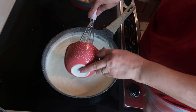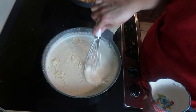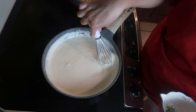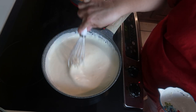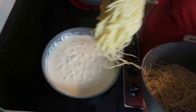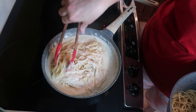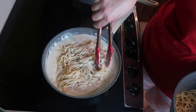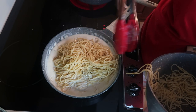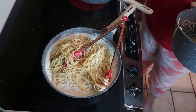Now I'm going to add my cup of Parmesan cheese. That's all nice and melted. Now I'm just going to start adding my noodles in here and just stirring it all around.